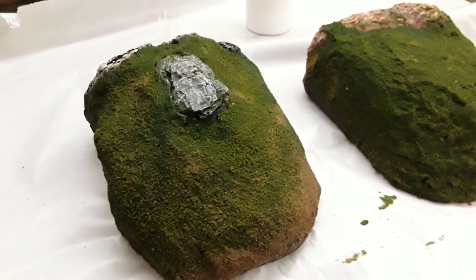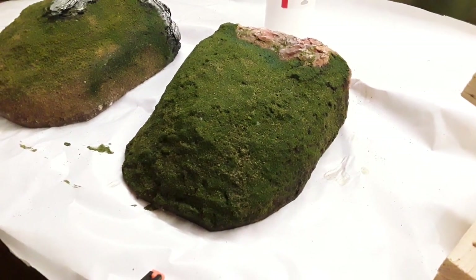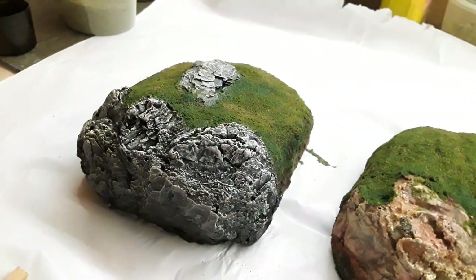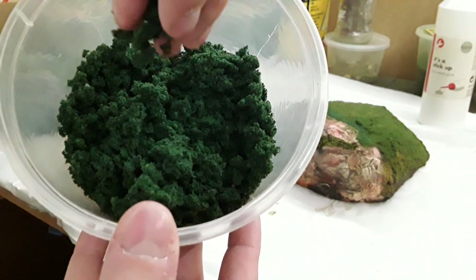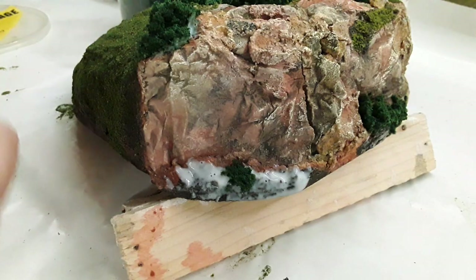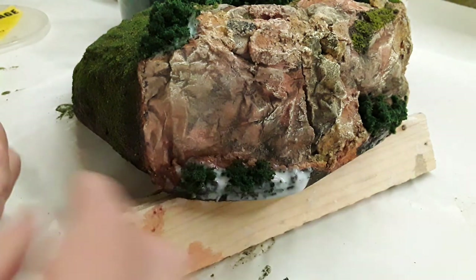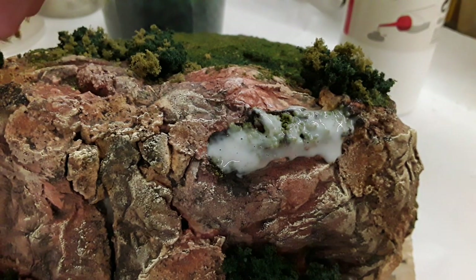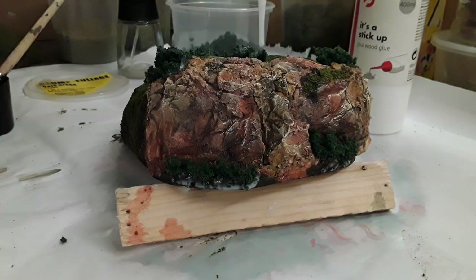The water and PVA mixture seals the model and prevents any excess flock from falling off afterwards. I personally used a pipette, although a spray bottle might be quicker. Once the base layers had dried and everything was completely solid, I focused on where I wanted specific details such as bushes and light tufts of grass. For the bushes I used dark green clump foliage — a material you pull off in clumps and stick directly onto the model with PVA glue. I placed the bushes around the base where the rocks met the grass and also at the bottom of the rock face and on top of the hills. I then sprinkled some light green coarse turf over the top to give the bushes highlights.